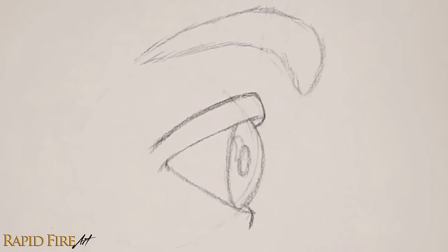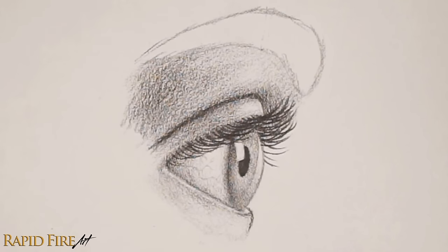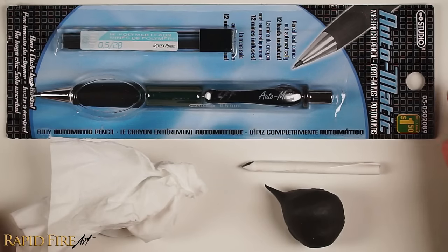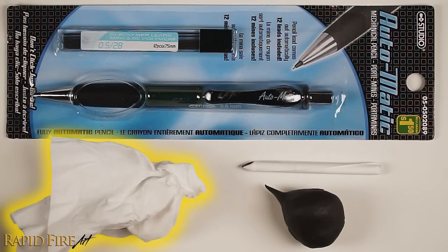Hey, I'm Darlene and you're watching a detailed step-by-step tutorial, Quarantine Edition. Since art supplies may be hard to come by during this time, use whatever tools that you have, or you can even make your own. I'm using a dollar store pencil, a tissue, a homemade blending stump, and a kneadable eraser, which you can learn how to make in my other video. Let's begin.